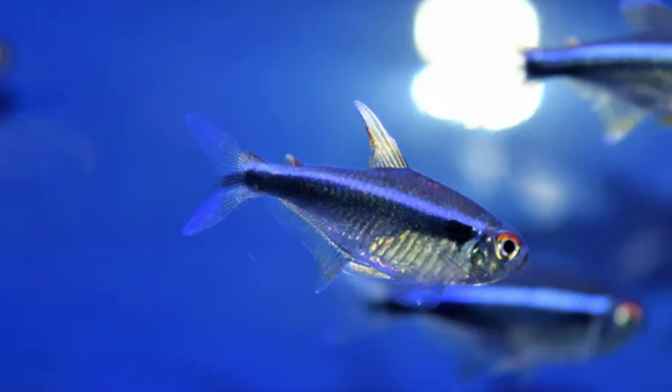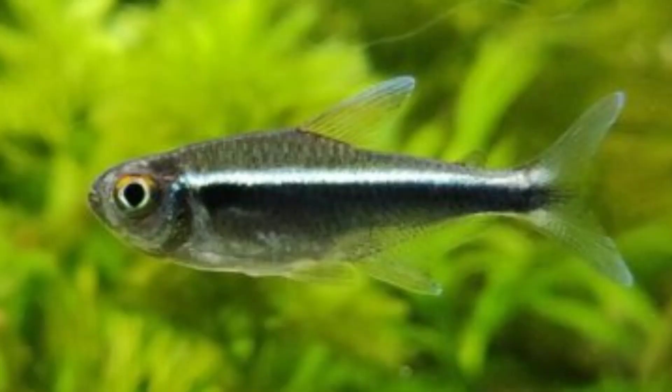Diet and Feeding. Black Neon Tetras are omnivores, meaning their diet consists of meat as well as plant matter. In their natural habitat, these fish eat crustaceans, small invertebrates, insect larvae, fallen fruits, and algae.